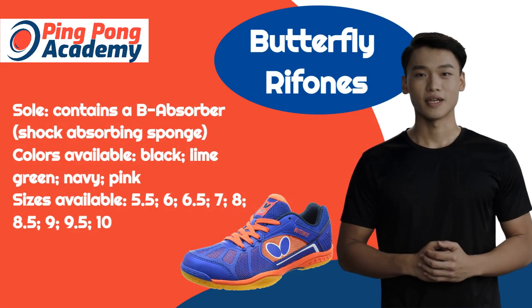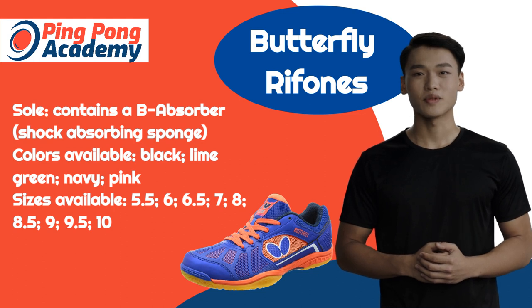While the Butterfly brand of table tennis shoes is known for its myriad of color choices, the Riff ones take this one step further. The color combinations are truly out of this world and include pink, lime green, and navy. The sole contains a shock-absorbing sponge that will cushion your arches while still allowing maximum mobility.